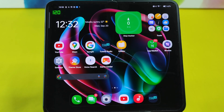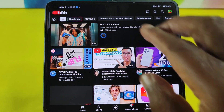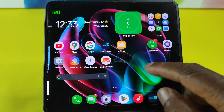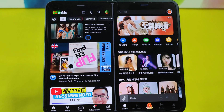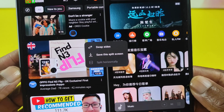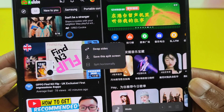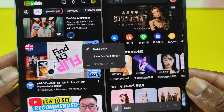The other thing I want to try is to see what happens when I try to split a Chinese app with an English app. So let's start with YouTube as the English app — swipe down in the middle, then pick the Chinese app, in this case the Music app. I think I know the answer already, but let's get confirmation. What you can do is swap sides and save this as a split screen pair, but what you cannot do is split the apps horizontally.